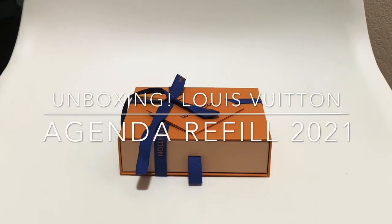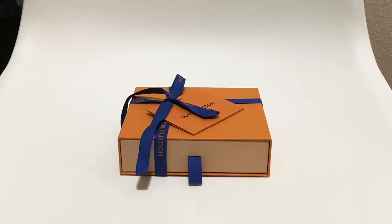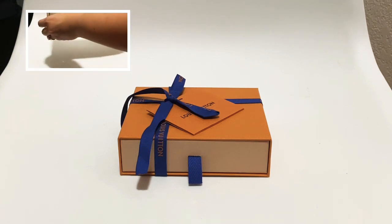Hi everybody, welcome back to my channel. Today it is a quick unboxing video for you guys — it's not anything big so I'm just gonna do this video really quickly, but it's absolutely adorable and I did want to share it with you. I am going to insert a clip of the actual unboxing somewhere on this screen.